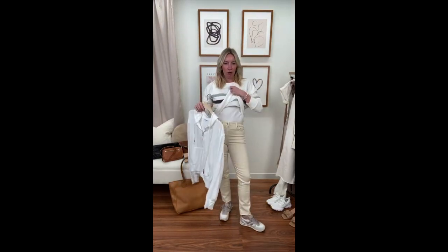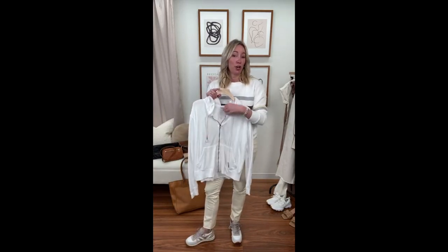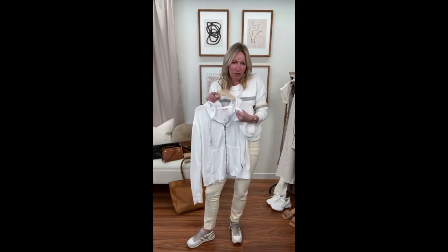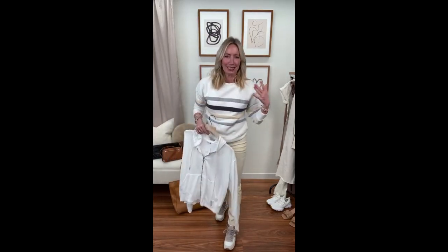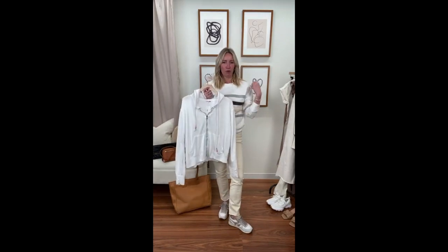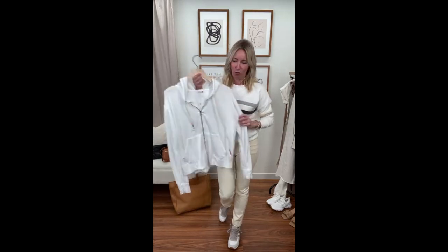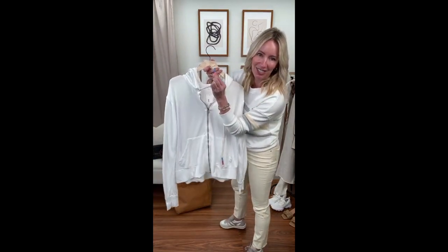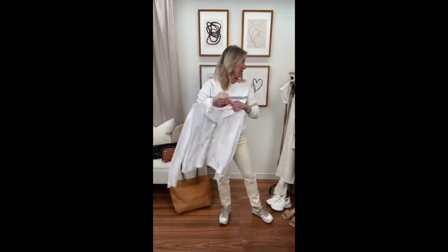Wear it underneath a denim jacket — it's lightweight enough that it doesn't add a lot of bulk. I love bringing this to LA because it's easy to throw on over a t-shirt and under a jacket without feeling bulky. It gives a little warmth. I love this fun neon detail on the drawstring, and the string is cream — so you get white and cream kind of mixed together.